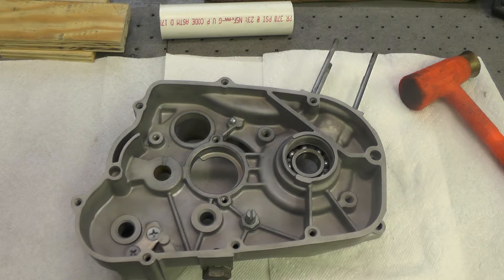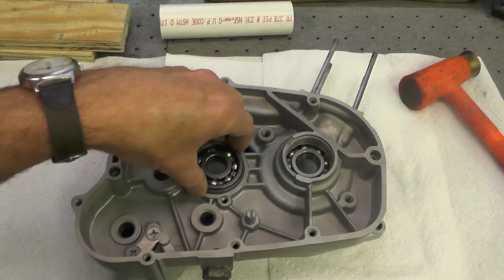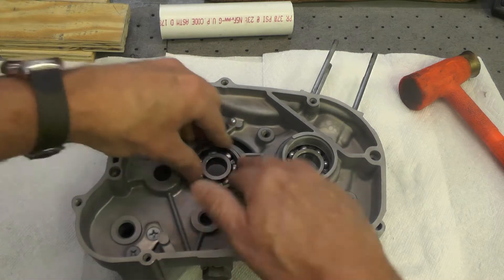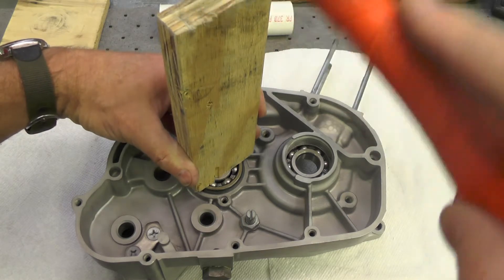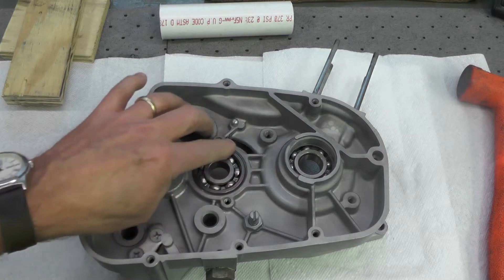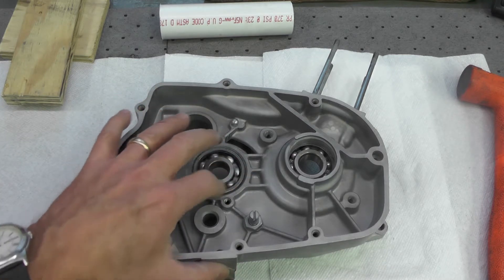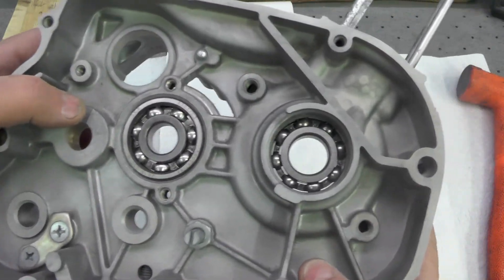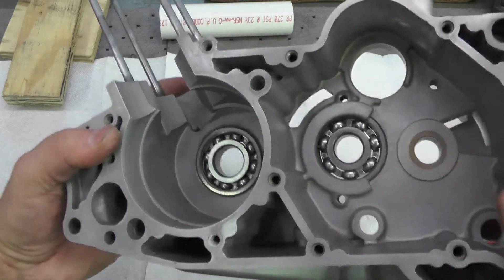Now we're going to install the main transmission bearing in the right case. The case has been heated as before, bearing cooled and oriented with nomenclature facing out. It really only took a couple of taps with the wooden block and the mallet to get it to seat, which is how I like them to go together. There might be a tolerance difference here between the transmission and the crank. Now doing a tactile check with my fingers to make sure it feels flush with the case, and doing a visual on both sides to make sure that it's where it needs to be.